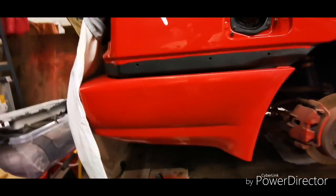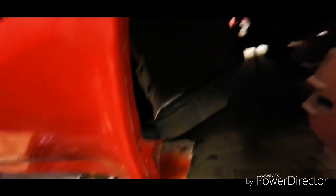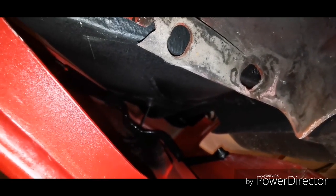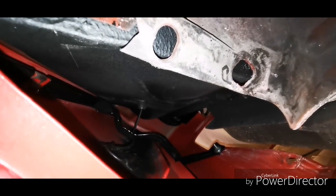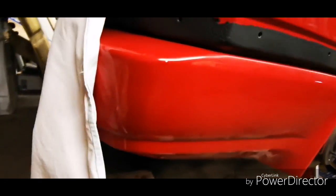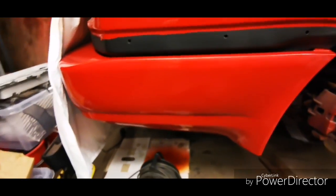I've also recently installed the rear bumper. If we look inside — you see a wire just in the middle of the picture — that one is for the parking sensor. So behind this bumper cover there's a parking sensor. We'll see how that works — more on that later.